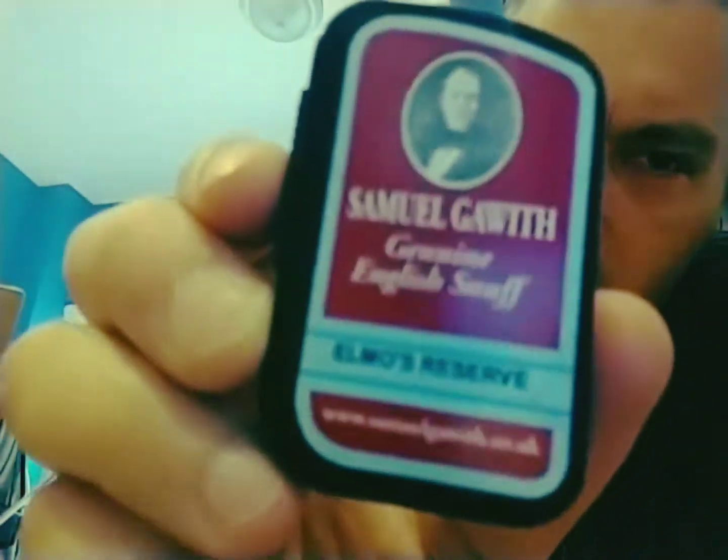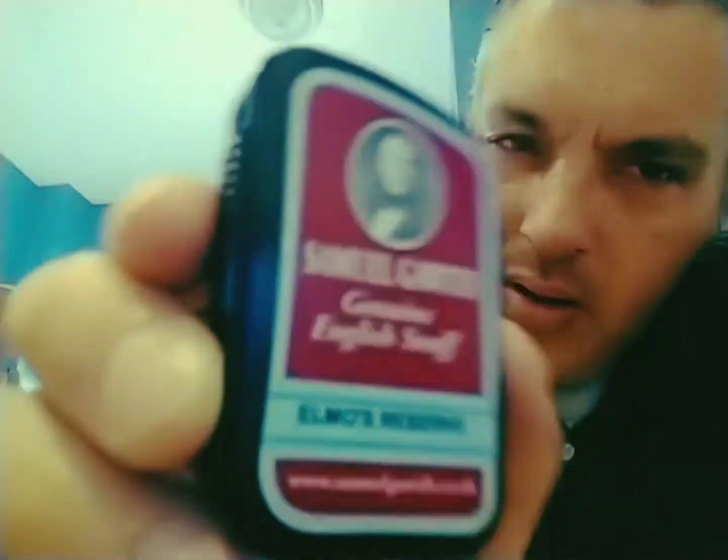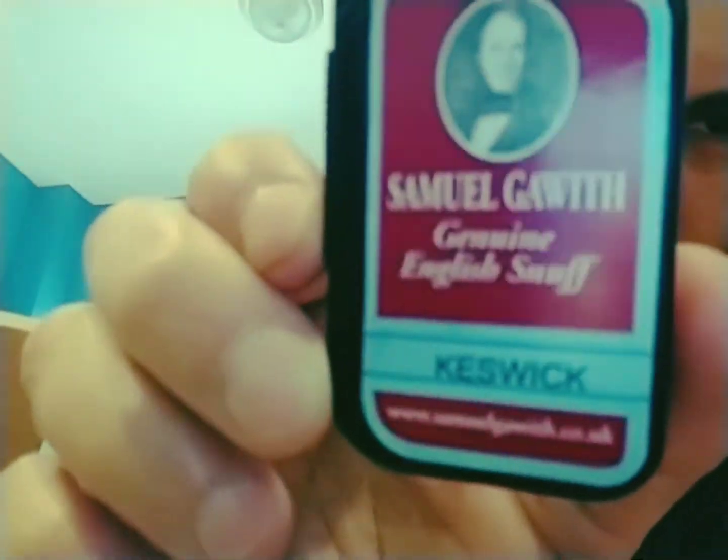Thanks, Suit and Tie Dip and Chew Guy. This is a real cool thing. Elmo's Reserve - Elmo the dog, gotta love the dogs. There's another Samuel Gawith in my box - I'll probably do it next or maybe a Schmalzler next. I've got another Samuel Gawith called Keswick, so I'm kind of excited to try it.